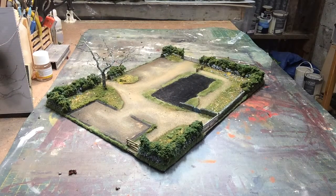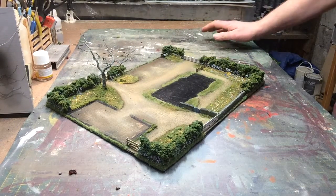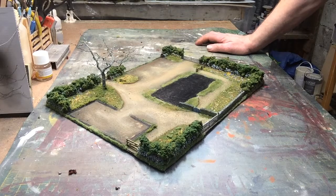Hi and welcome to McGowan's Model Workshop. I'm your host Phil McGowan. This is the update of the 50mm farmstead model.